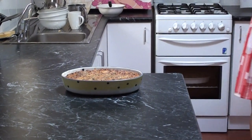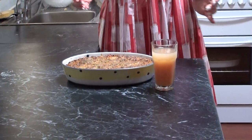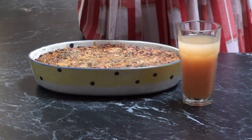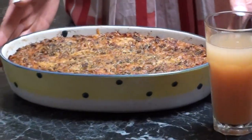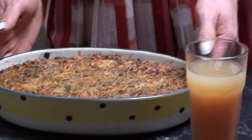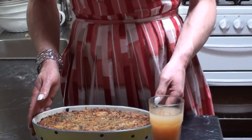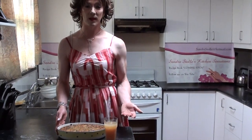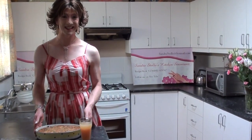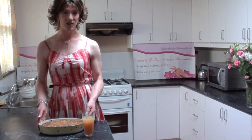In terms of serving suggestions, you can have this dish in winter or summer. I've cooked it in summer so I like to have a nice fresh cold glass of apple and guava juice with this dish. You can slice it up and place it on a bed of salad greens, or alternatively cook it with some extra vegetables for additional vegetable intake. You can serve it hot or cold — this dish truly is a very versatile dish.